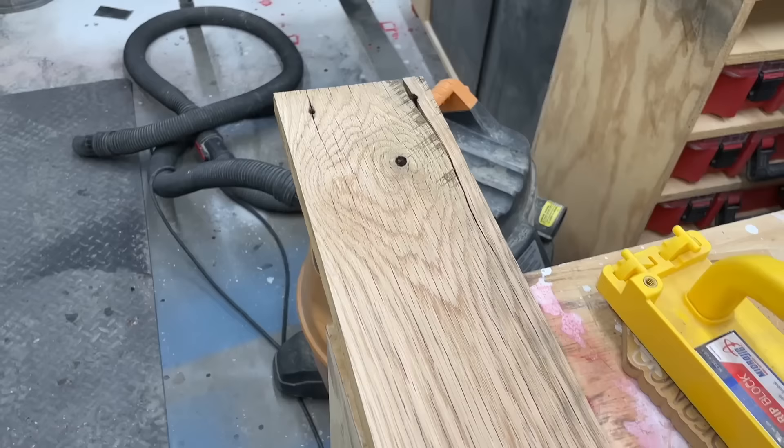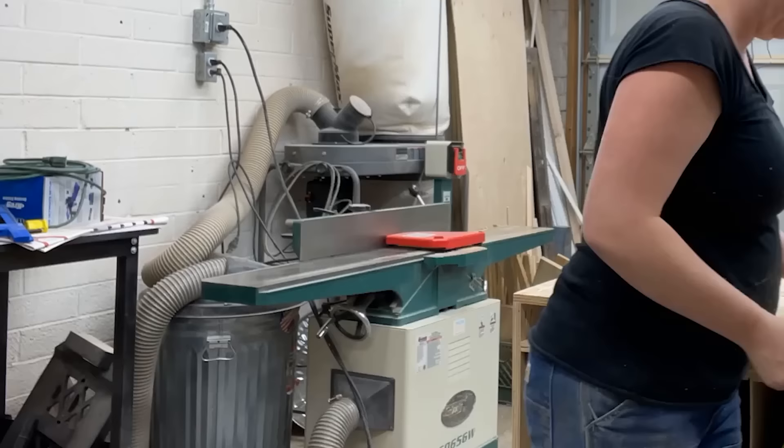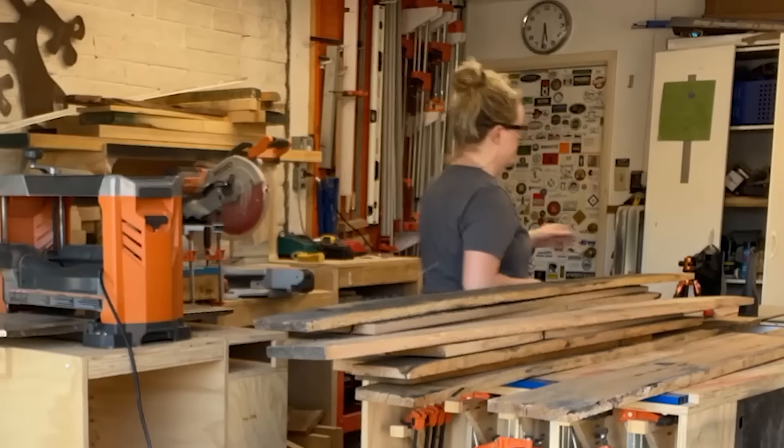The first step in milling was the jointer. Milling barn wood can be a little different than new wood in that it's less straight, and to salvage some of that character and saw marks, I don't always face plane them completely flat — just mostly.